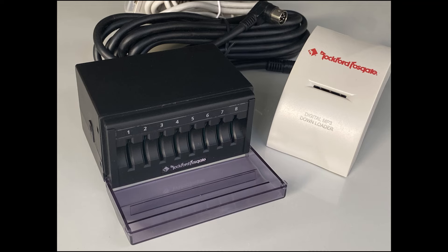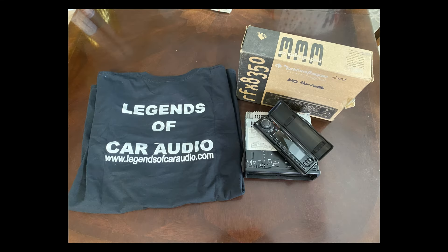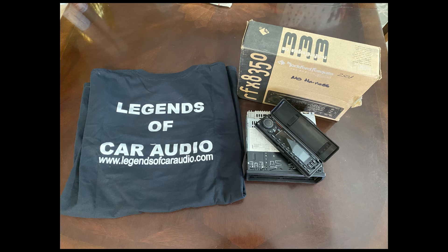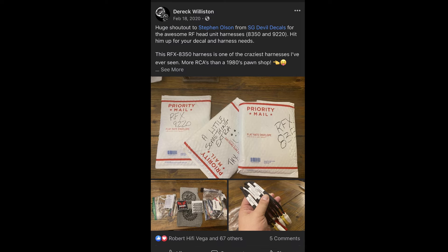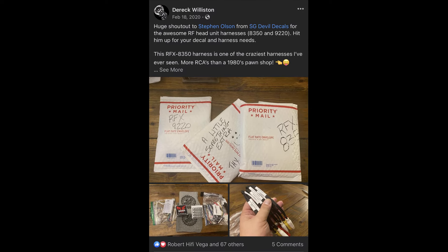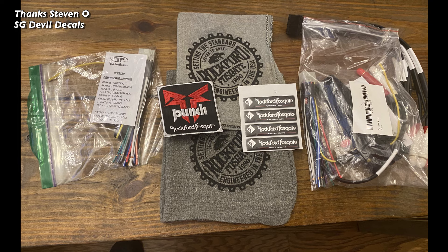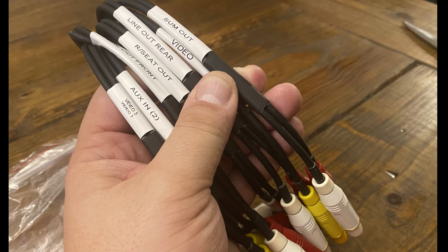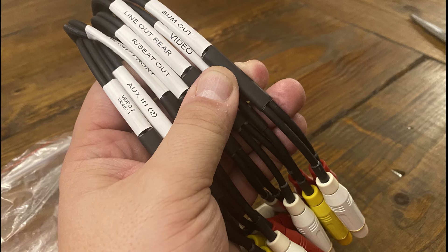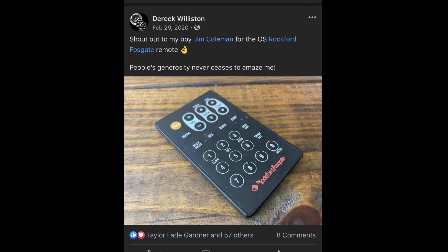This item wasn't donated — I came across this Rockford Fosgate MP3 SD card changer and found it very intriguing. To use it, you need a compatible head unit, so my buddy Brad at Legends of Car Audio hooked me up with the RFX 8350 — practically brand new but missing the harness. The harness for these is really difficult to find and very expensive. Steven stepped up, made me one, and also sent some extra Rockford Fosgate goodies — check him out at SG Devil Decals on Facebook. Jim also sent over a remote control for one of the other Rockford head units.